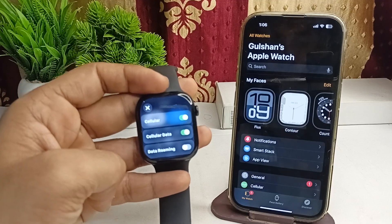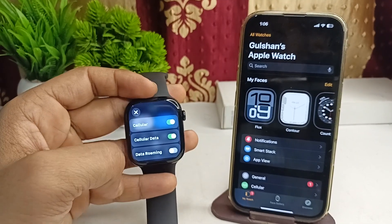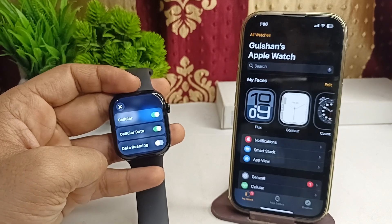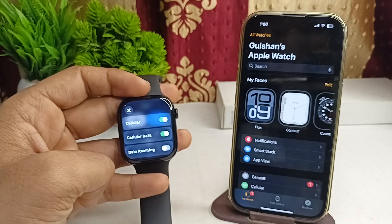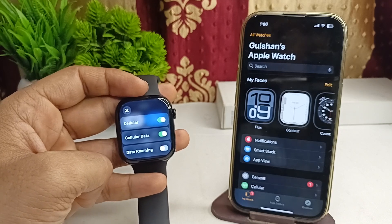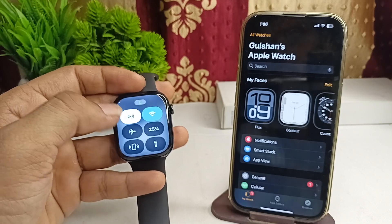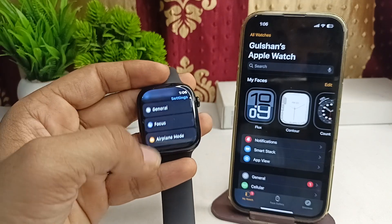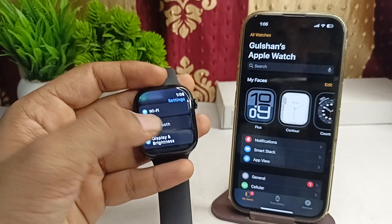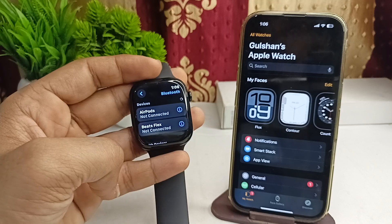The next step is to verify Bluetooth connectivity. Make sure that Bluetooth is turned on in your Apple Watch and that your headphones or speaker are properly paired. You can check by going to Settings, finding the Bluetooth option, making sure it is turned on, and connecting to a reliable speaker.